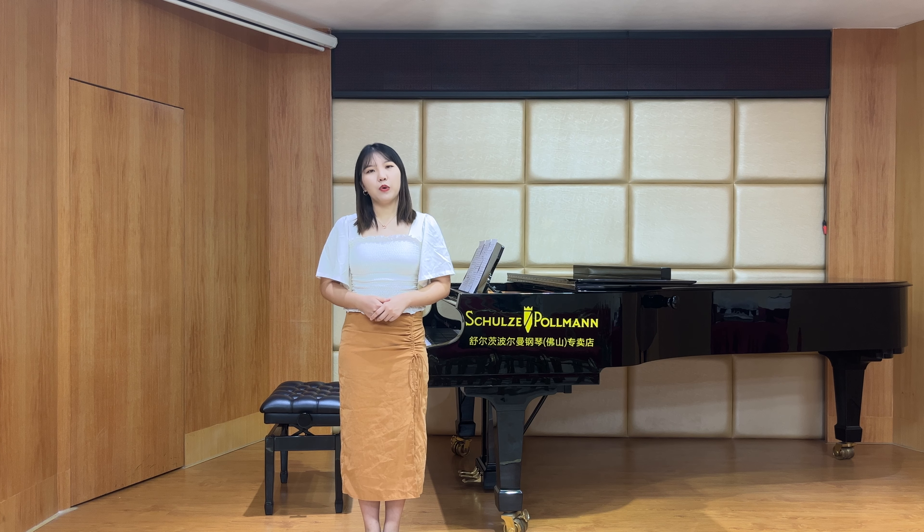As we know, Debussy is the famous French composer and he is also the pioneer of impressionist music. Many people first know him through his work Moonlight. He is good at using small subjects to present natural scenes, expressing subjective feelings and intuitive impressions, and also creating a hazy and amazing atmosphere.